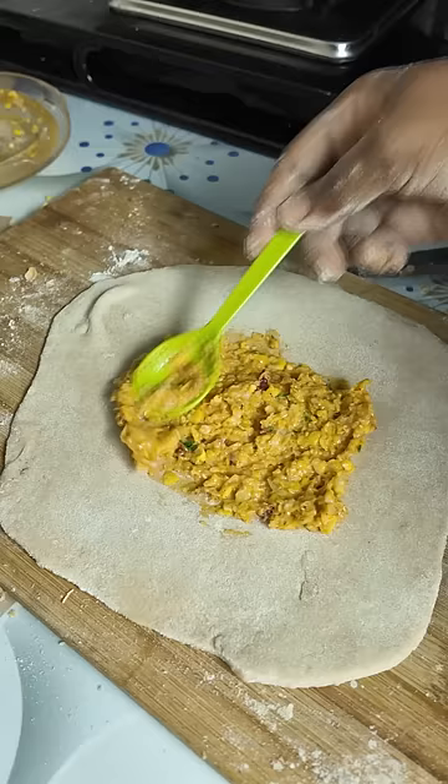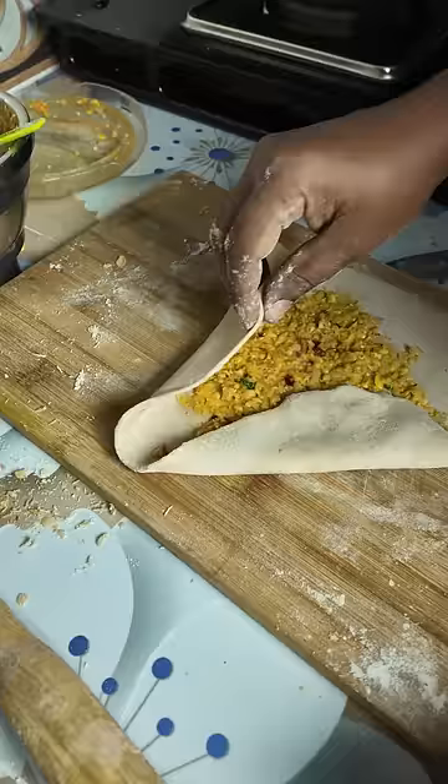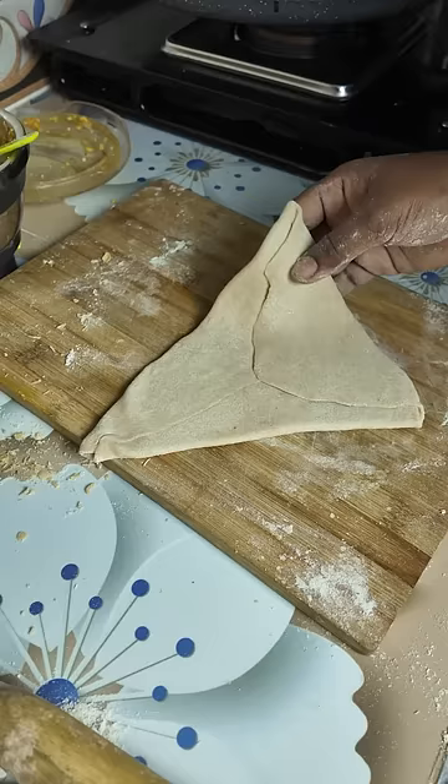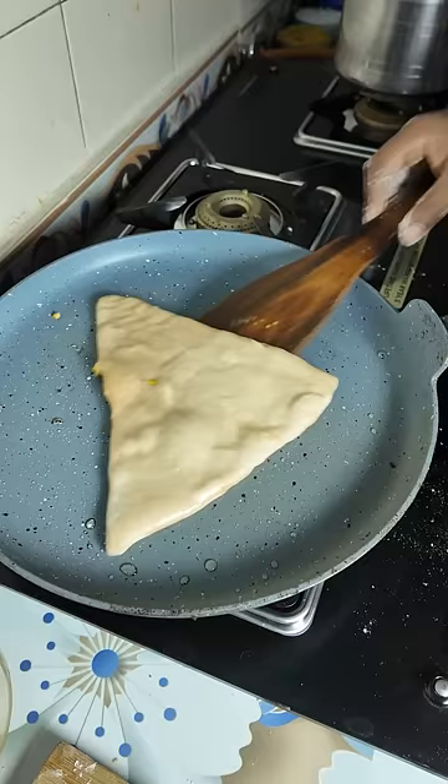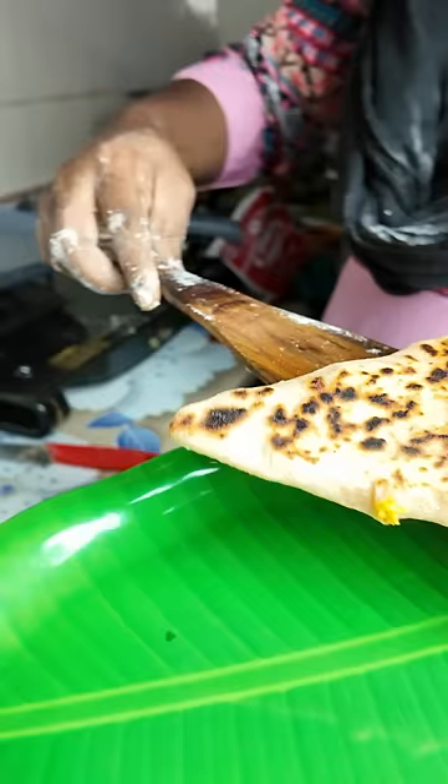We will put the sweet chapati in a plate and we will be able to taste it.